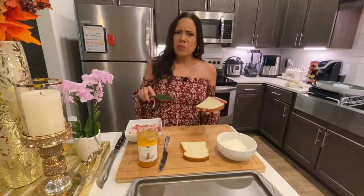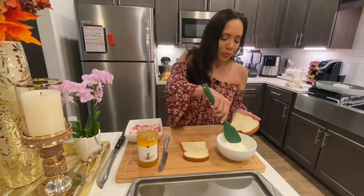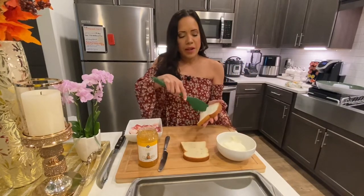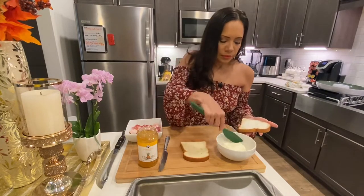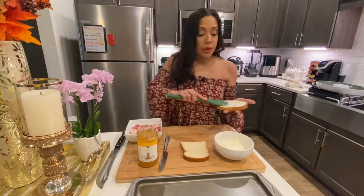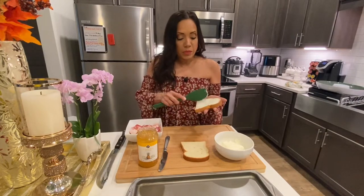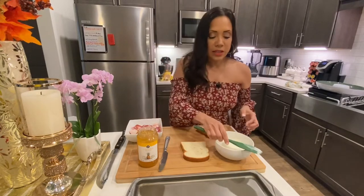This is sort of like making a peanut butter jelly sandwich, but with a twist and it's better. So get your cream cheese and spread it on your bread like so — very simple. Ensure that your cream cheese is at room temperature, because if not we're going to be breaking that bread. Make sure it is room temperature so that it can go easy on the bread without breaking it.